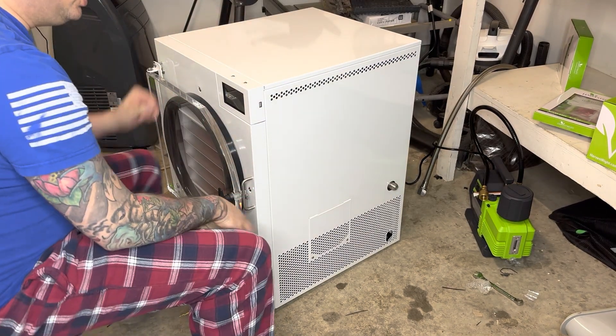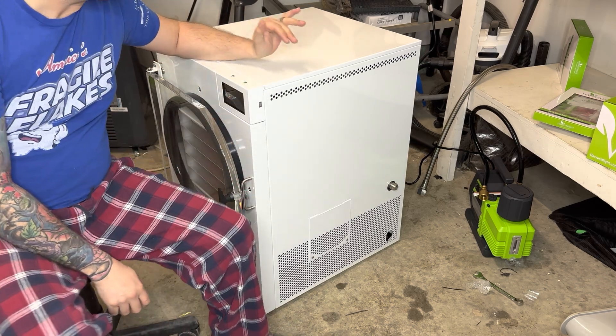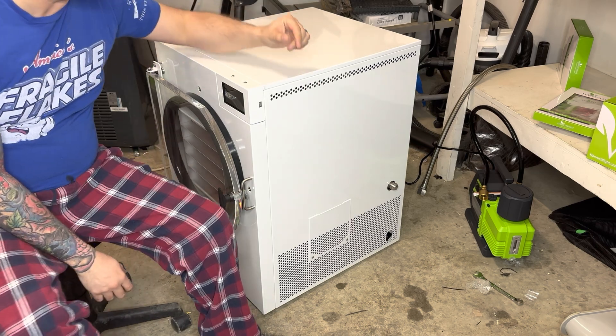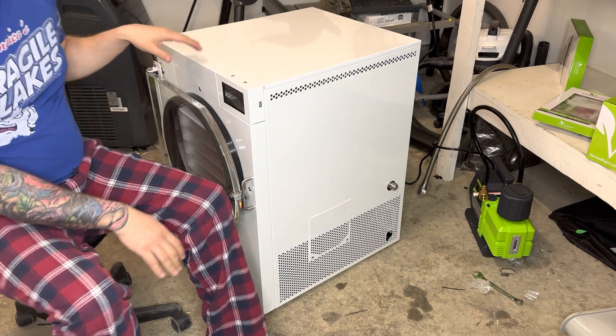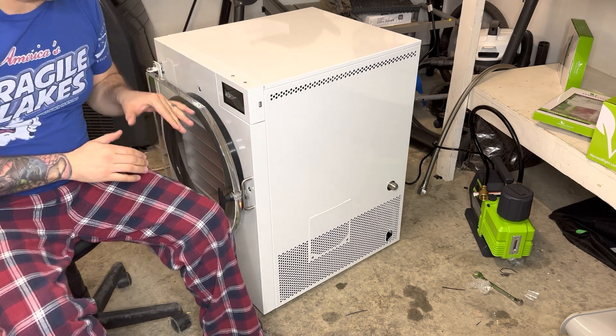Hey everyone, it's Donald. We got this new September 2022 Harvest Right freeze dryer, large size — just picked it up a couple of days ago from Sportsman's Warehouse. I have not opened it up yet, I have not done the Felix fix, I have not done anything, but today I want to show you guys removing the panels from this Harvest Right freeze dryer.